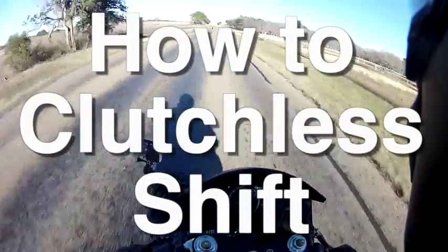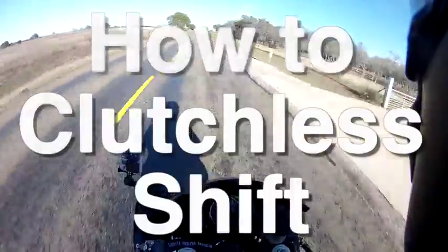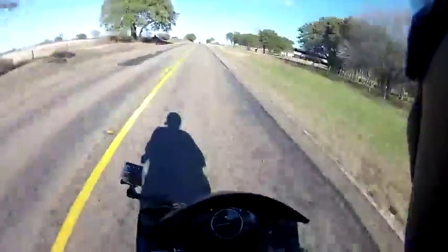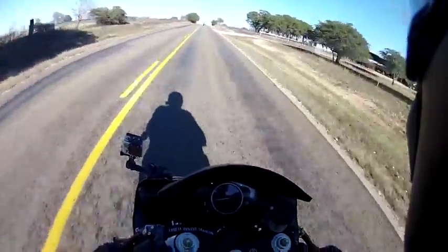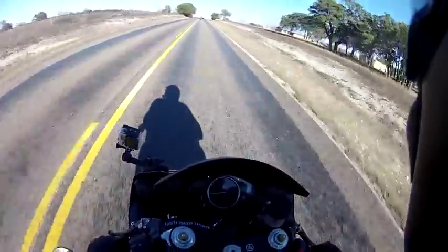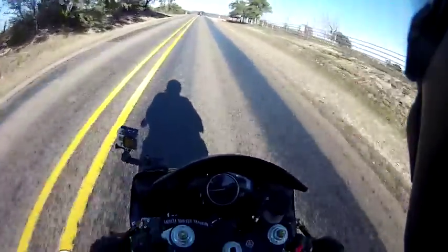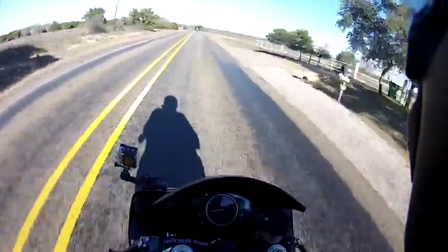What's up guys, MotoNasta here, got another vlog for you during this gorgeous ride out on Saturday with the AK-47s and BeatRussell512 in front of me, and today I'm going to be teaching you guys how to clutchless shift.